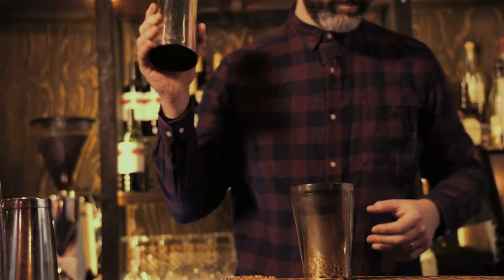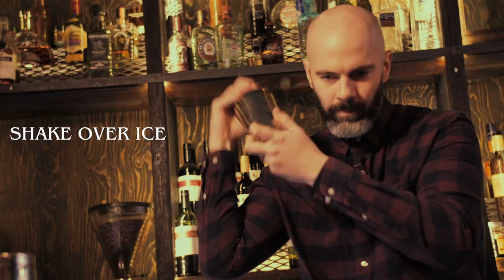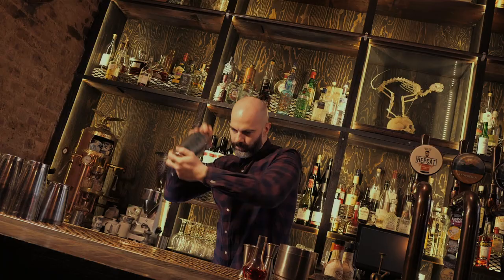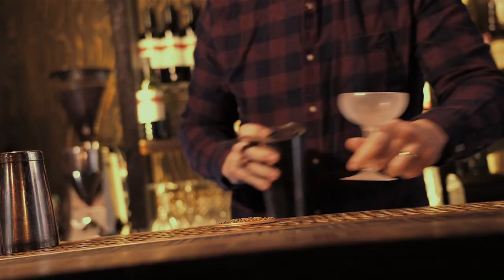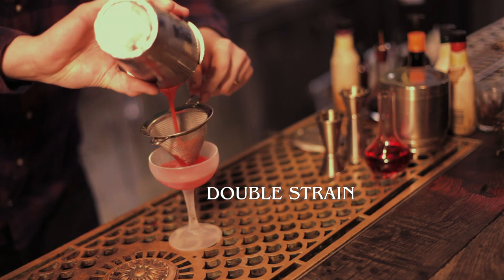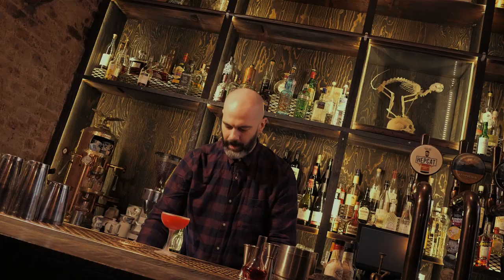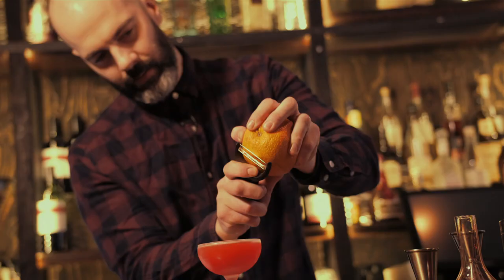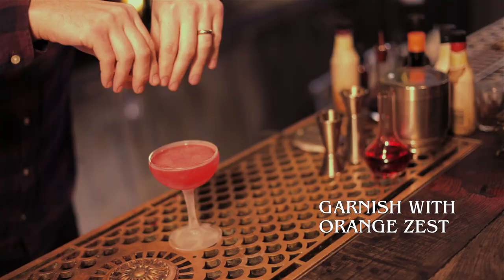Finally, a couple of dashes of orange bitters. That's it — we'll shake it up, fine strain that into a chilled cocktail glass, and garnish with a nice big orange zest. And there is the Scofflaw.